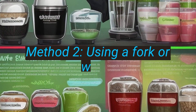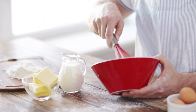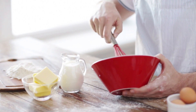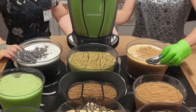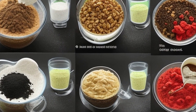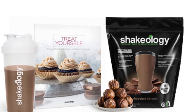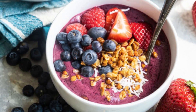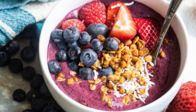Shake vigorously until the powder is completely dissolved and the shake is smooth. Method 2: Using a fork or whisk. If you don't have a shaker cup, you can use a fork or whisk to mix your Shakeology. This method may take a bit longer and require more effort, but it is still possible to make a smooth and delicious Shakeology. Simply add your liquid of choice, a scoop of Shakeology powder, and any other desired ingredients to a bowl or cup. Mix vigorously until the powder is completely dissolved and the shake is smooth.